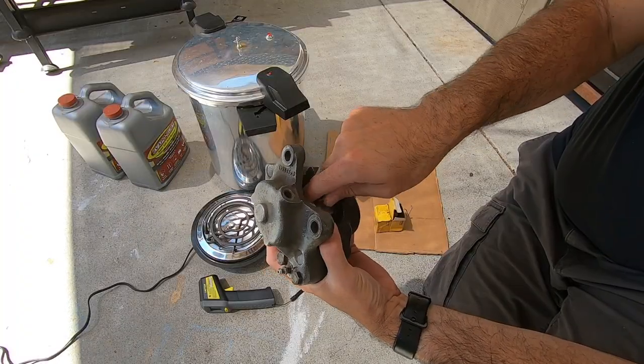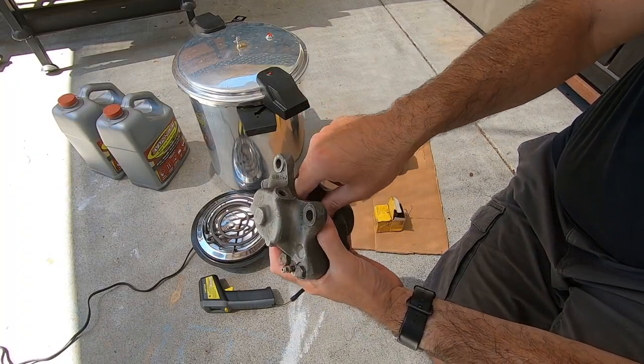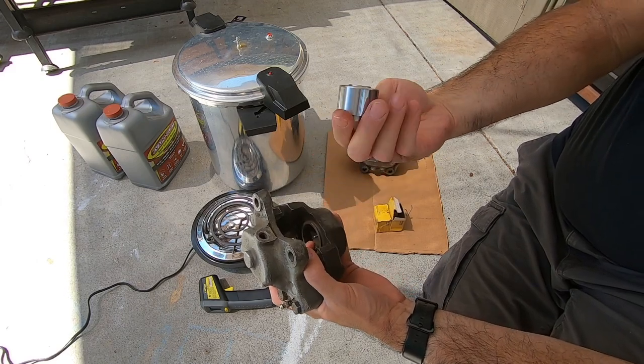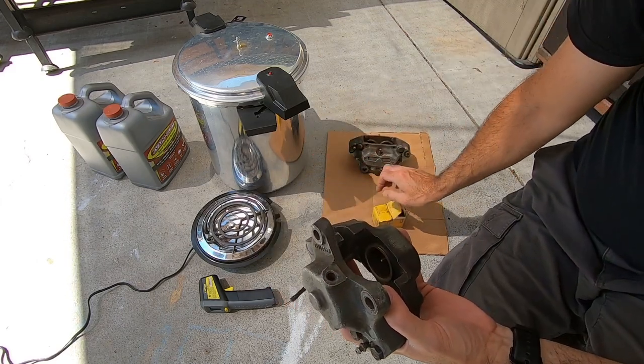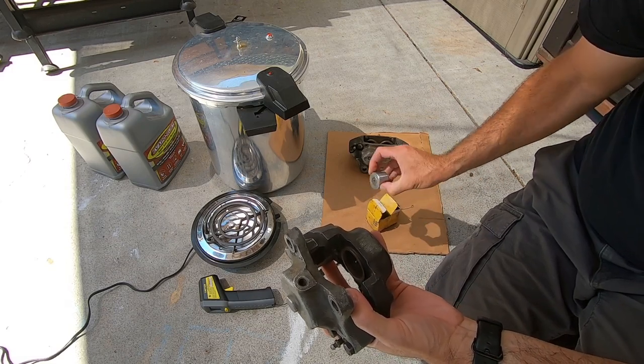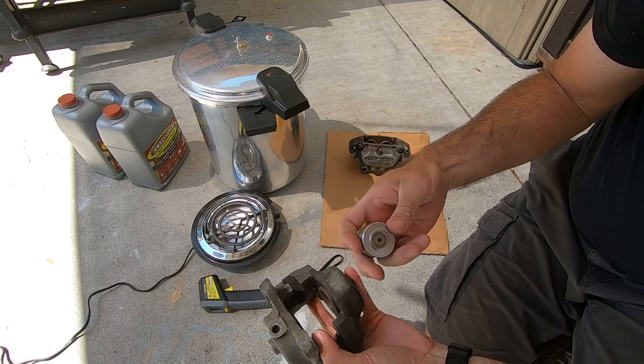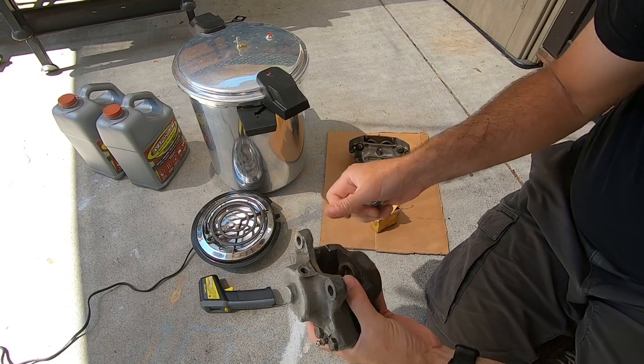They're a little bit difficult to get in and out, so I'm not going to jam them in there until I'm ready to assemble. They look pretty good. One of the set of four does have a little bit of rust in it, so I'm going to deal with that. It's still very smooth — I think maybe it's just from sitting in the box, some moisture.